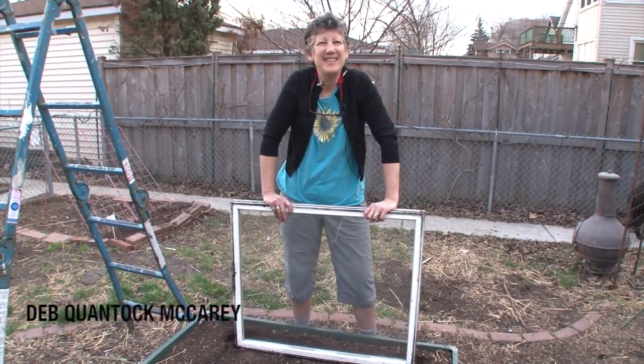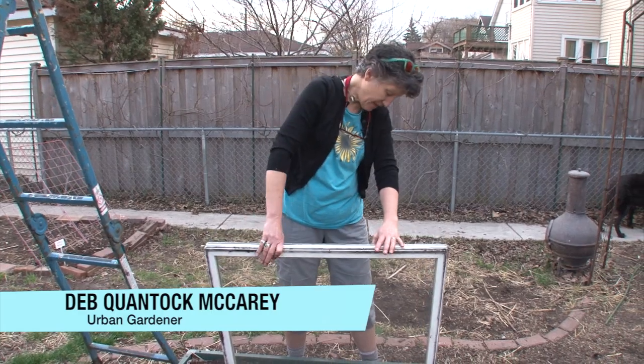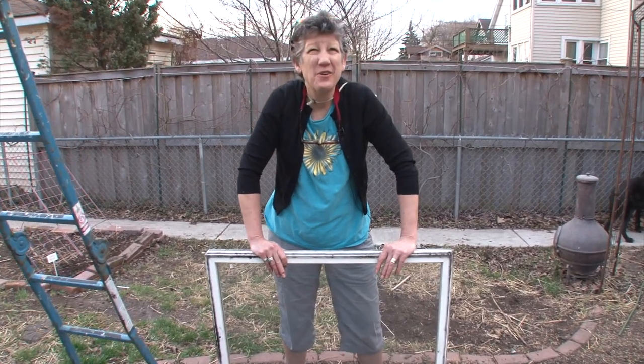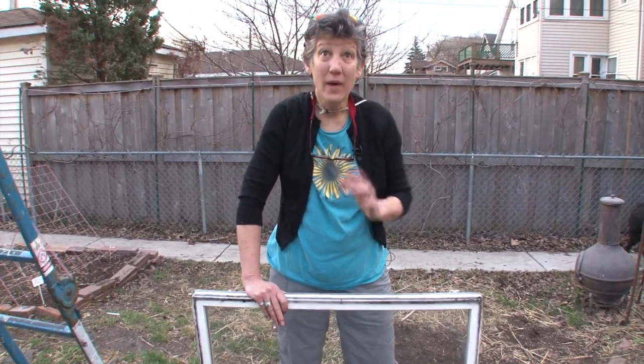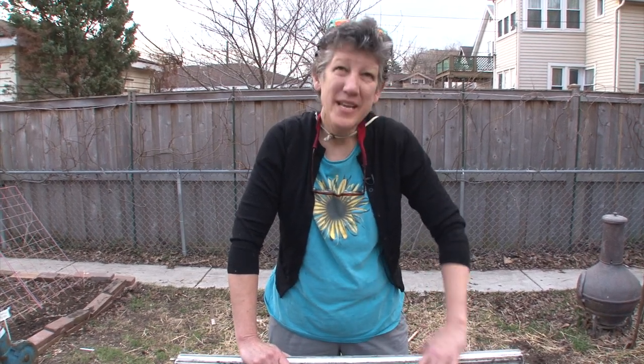Oh hi, welcome back to Deb's Big Backyard! I'm Deb, and I was just sizing up this old window that's been sitting in our garage forever, thinking what a great thing to use to make a cold frame. I know a little bit about cold frames — basically I know that they extend the gardening season so that you can garden year-round. I want to do that, but I need some tips.